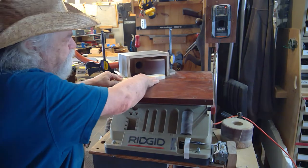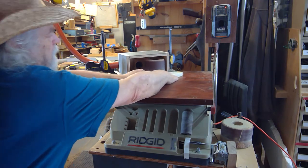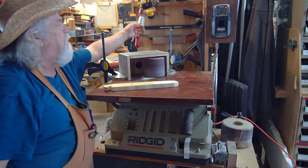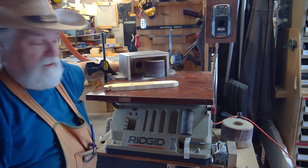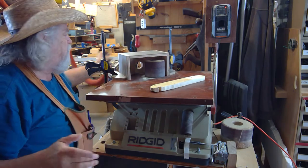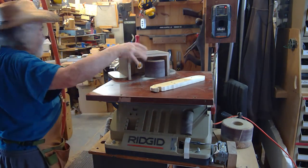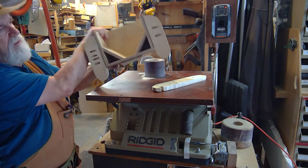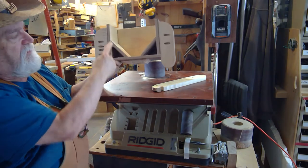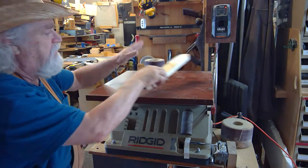Now if I turn on my shop vac, you can see the dust is pretty much going right up into the dust collector. This actually works amazingly well — I don't get the airborne dust, which is what I was trying to accomplish. If you have any questions about this setup just let me know, but I did put those guides in there to help direct the dust flow back to the shop vac.